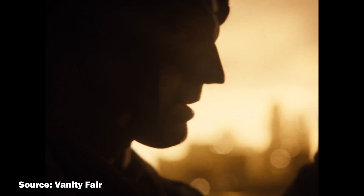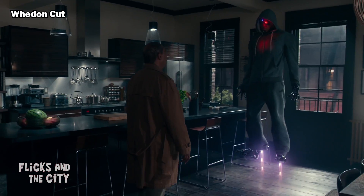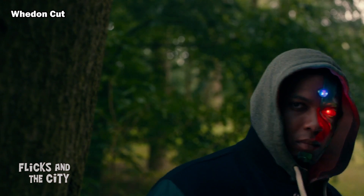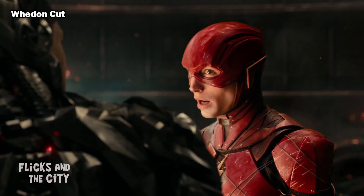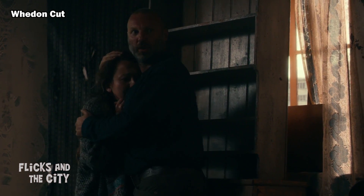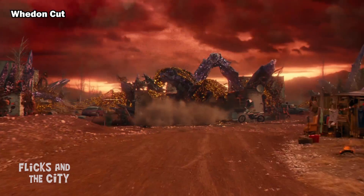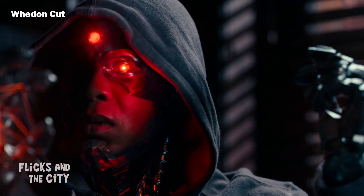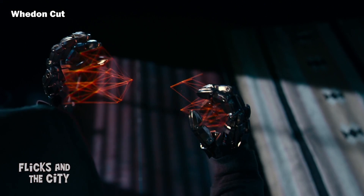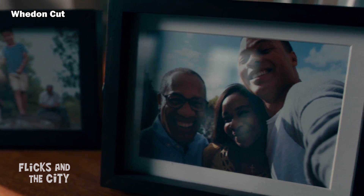A character who got completely shortchanged in the theatrical version of Justice League was Cyborg. It seems he was the main character who suffered from the crazy studio mandate that the movie had to be a maximum of two hours long — which seems especially ridiculous given that in the Whedon cut, screen time was given over to adding a random Russian family to supposedly make the conflict more relatable. In the theatrical version, Cyborg wasn't an especially interesting character and his backstory was extremely underdeveloped, with just a few slight references to the accident in which he lost his mother and the reason his father experimented on him. Ray Fisher has even said that almost every single scene of him in the theatrical cut was from the Whedon reshoots.